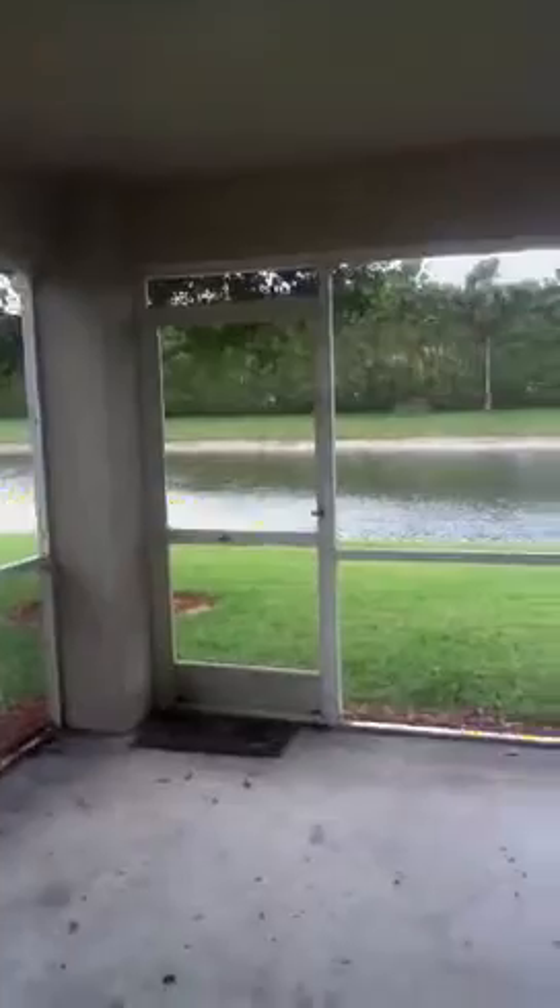The patio looks good except for the leaves that have blown in. The screens are still intact. It might need some pressure washing outside around the garage and also on the patio.